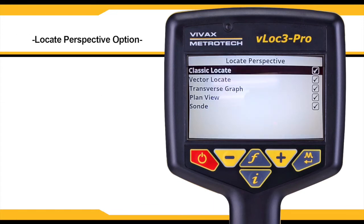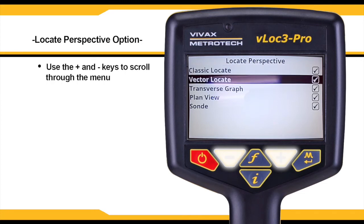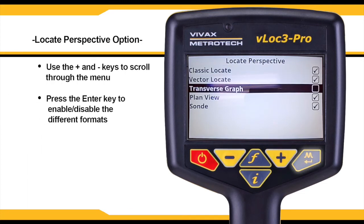The locate perspective option has several graphic formats in which data can be displayed. Use the plus and minus keys to scroll through the list and then use the enter key to enable and disable the different formats.